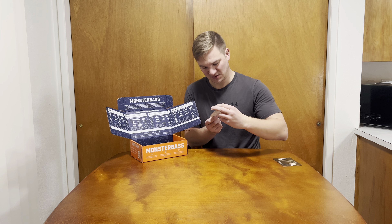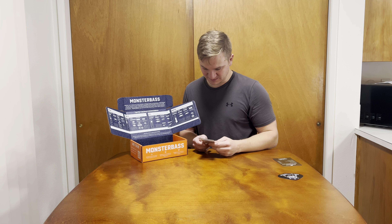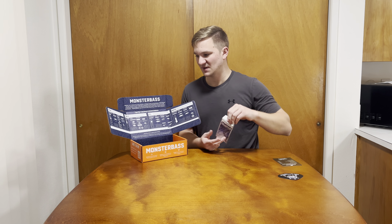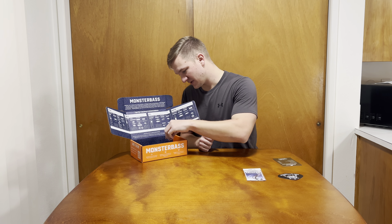Next up, we got some Mustad hooks — these are big, these are huge suckers. And again, this is the bass tackle box, so that makes sense. Next up, by Z-Man, we got the 10 Times Tough Boar Hogs in watermelon. Those are nice — I'll definitely use those.